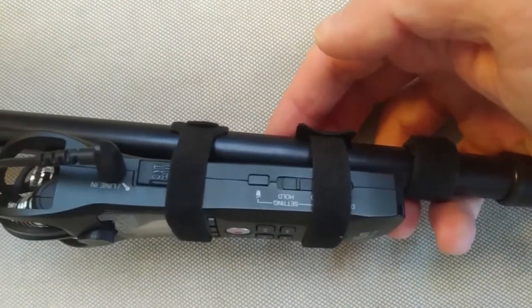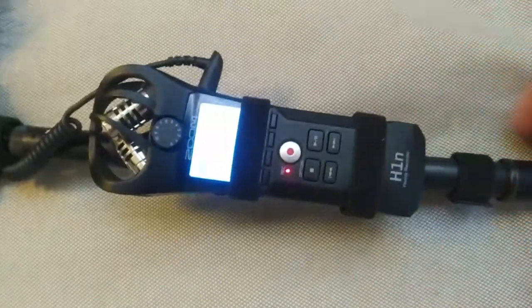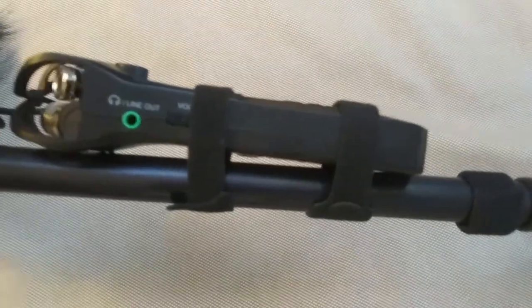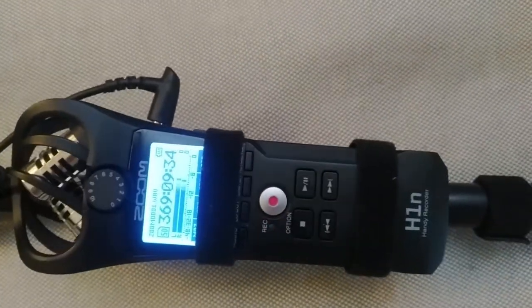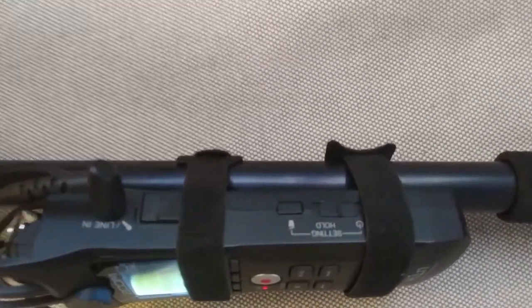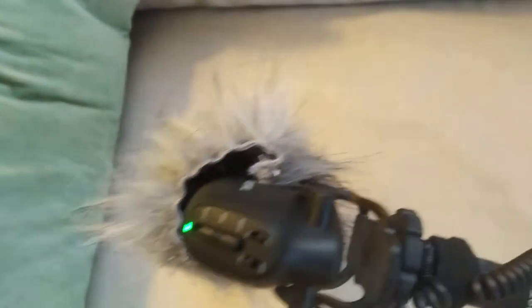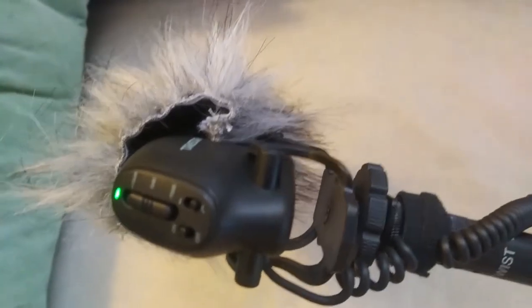All the controls are accessible here. To turn it down, you just need to hold this down for a few seconds. The controls on this side work too. It doesn't press down on the minus volume button, even though it looks like it does. You'd probably need to take off that strap to get the SD card out, but most importantly, this shotgun microphone is turned on.